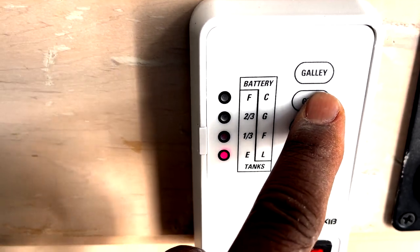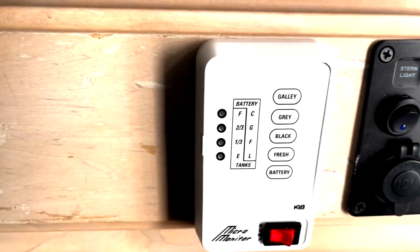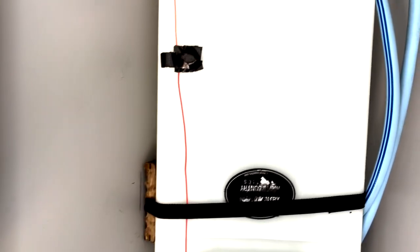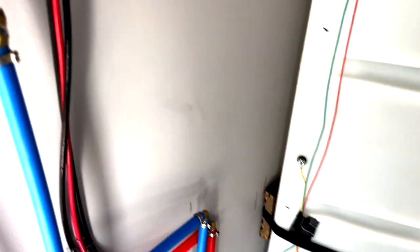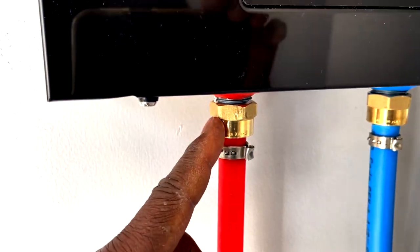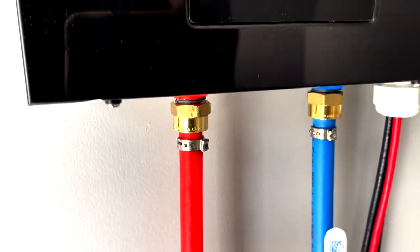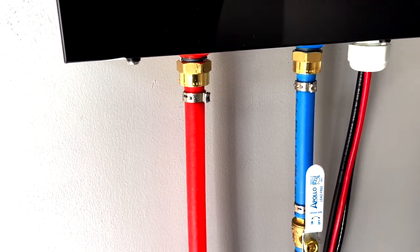Nothing else is hooked up, so if you look at the black, gray, or the galley, it just shows E because there's nothing connected to it. The strapping is nice and sturdy — it's not going anywhere, no leaks on that. I do have a slight leak coming out of here, so I'm going to have to take that off and redo the thread tape on it. But other than that, nothing else is leaking. I've got to fix that one PEX connection.